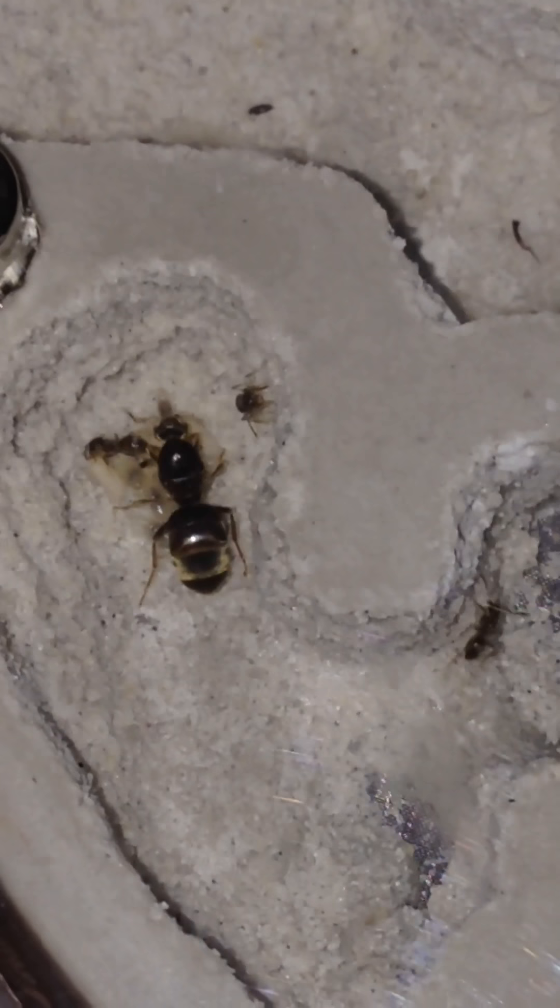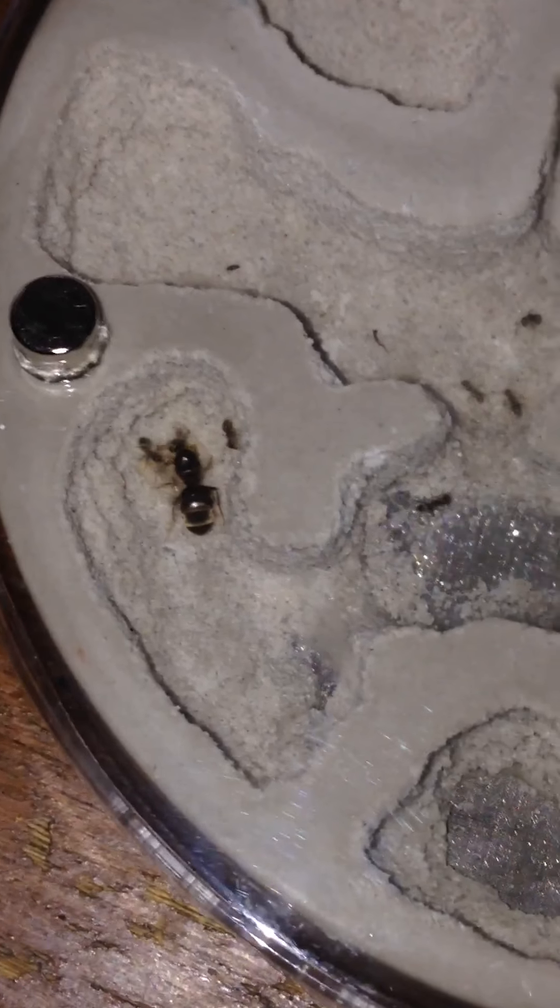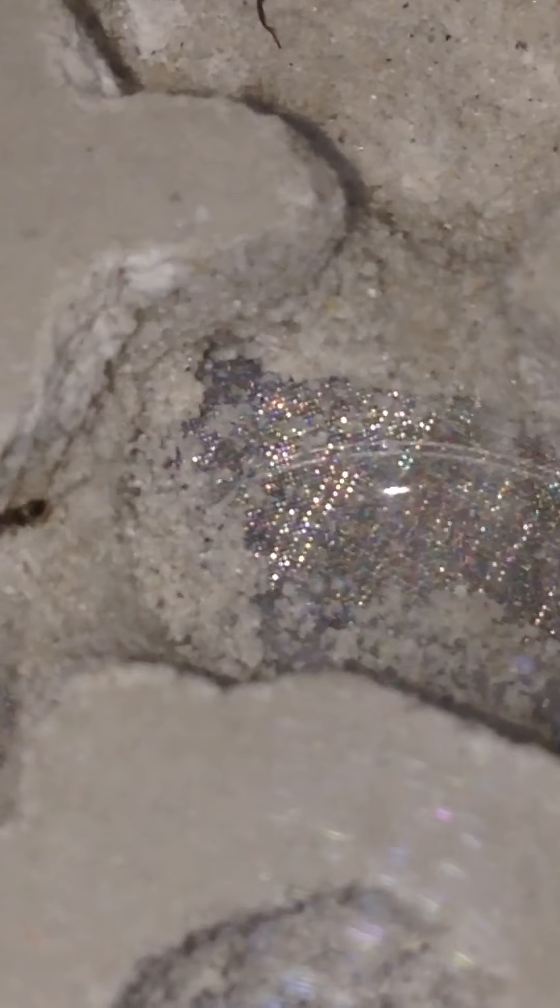Now I have glued it, let it cure for 24 hours, and attached this. The queen has just moved into one of the chambers here — a chamber I've never seen her in — because I had to block off the water tower.